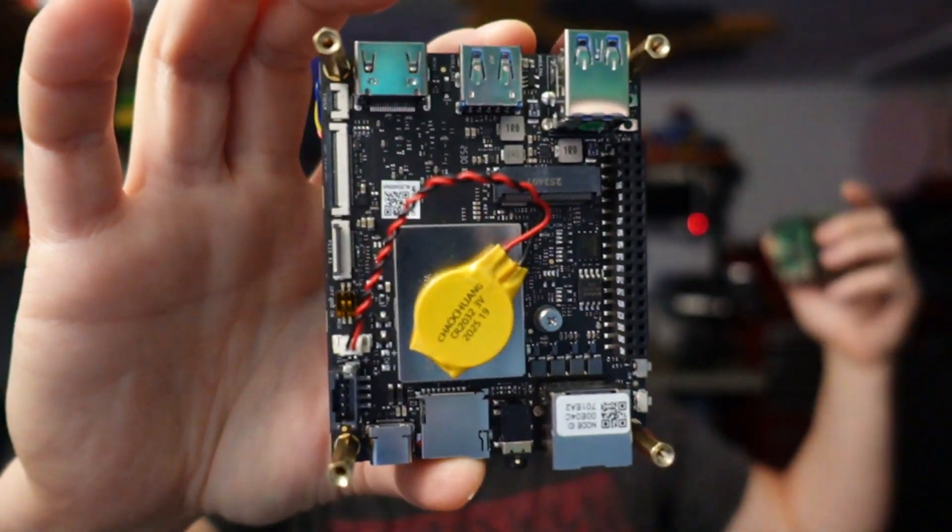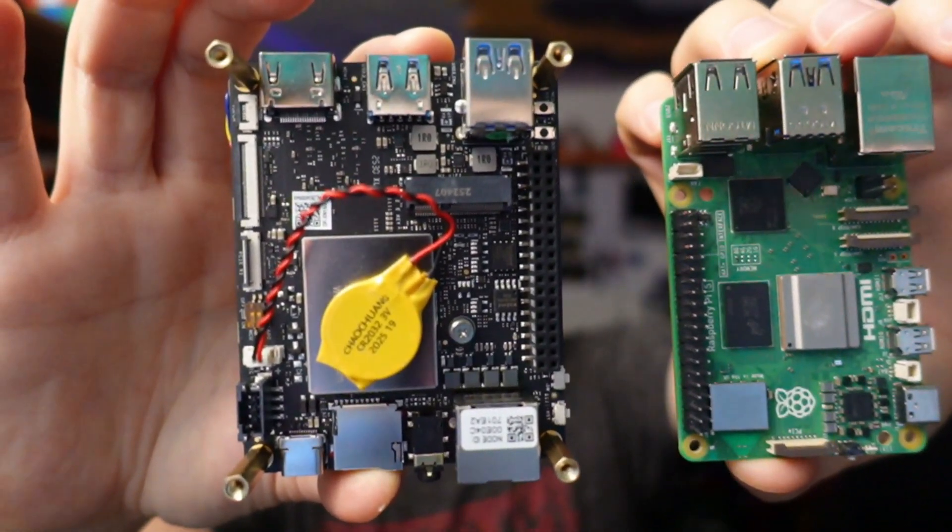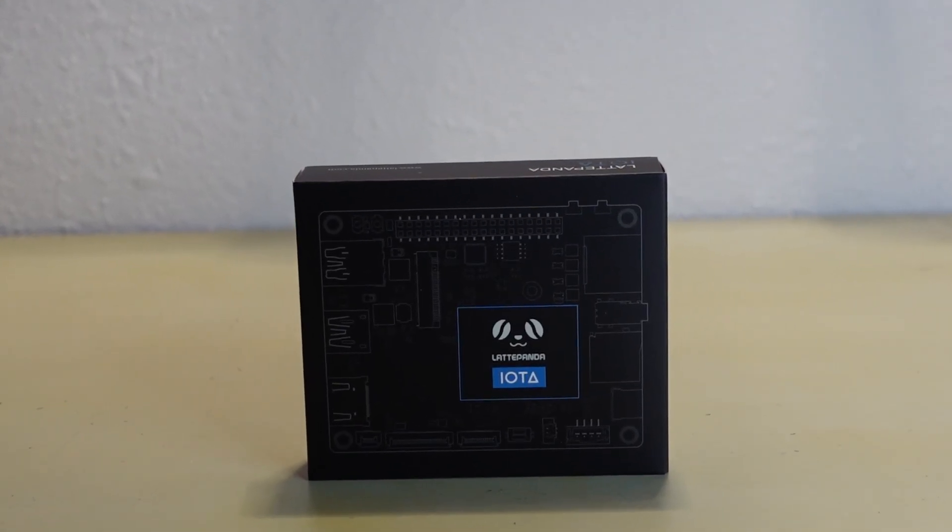This is the Latte Panda Iota, and here it is next to a Raspberry Pi. They are very close in size. The difference is that the Iota is an x86 board with a full UEFI BIOS, and I like it a lot. Now, this is sponsored hardware, but I asked them to send me one so I could do a review, because I was excited about the form factor and the benefits it would provide for my projects.